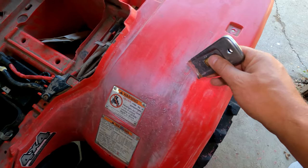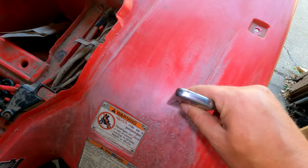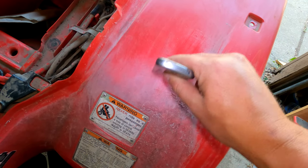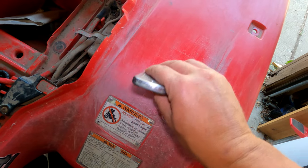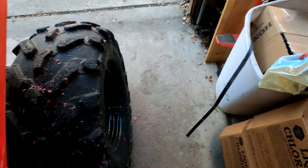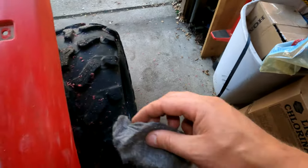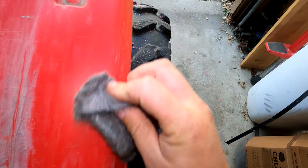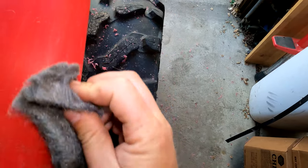I take this razor blade and work on scraping off all that white oxidized stuff. Then when I get it looking close, I use some sandpaper and steel wool to basically get the rest of that white stuff off.